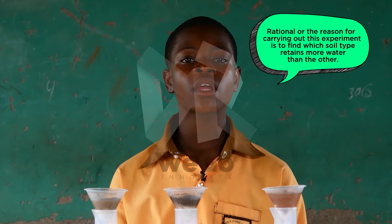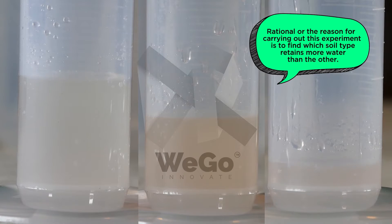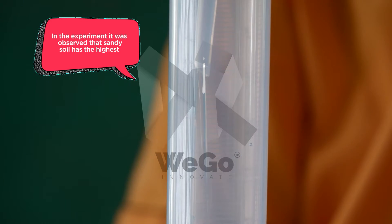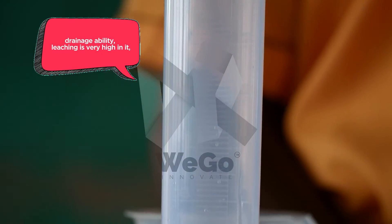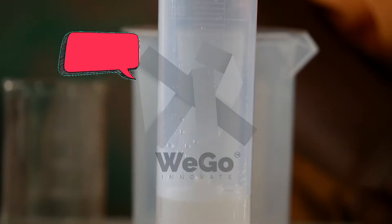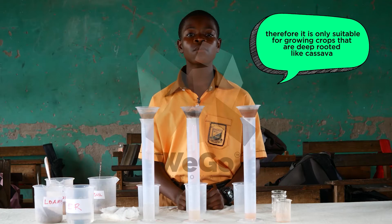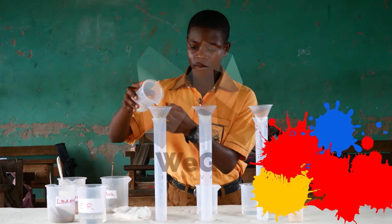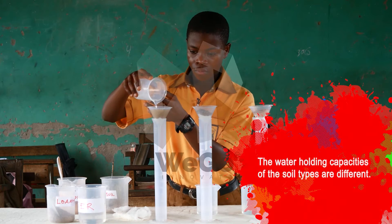The reason for carrying out this experiment is to find which soil type retains more water than the others. In the experiment, it was observed that sandy soil has the highest drainage ability. Leaching is very high in it. Therefore, it is only suitable for growing crops that are deep-rooted, like cassava.